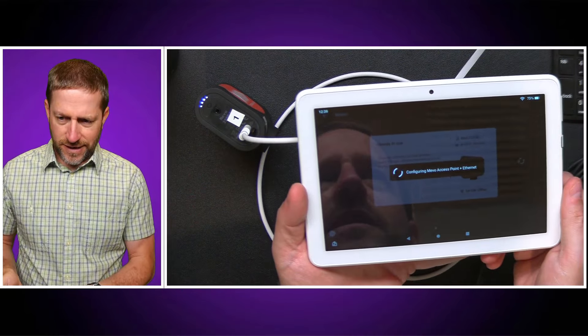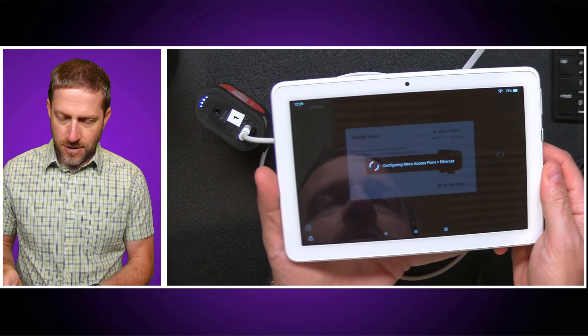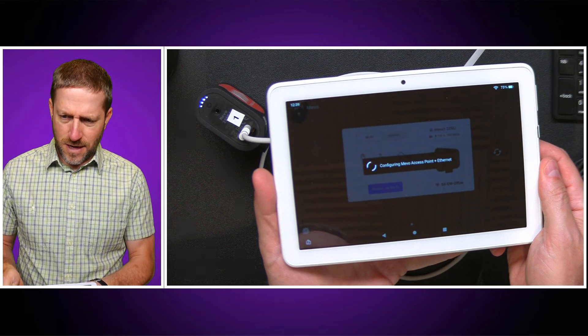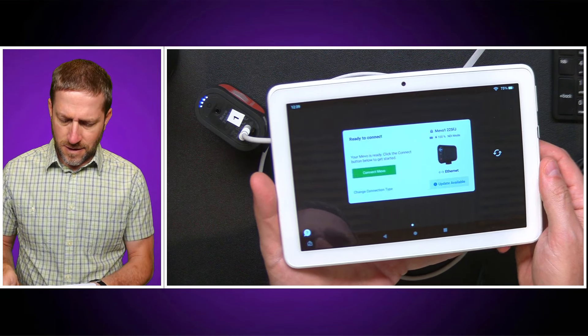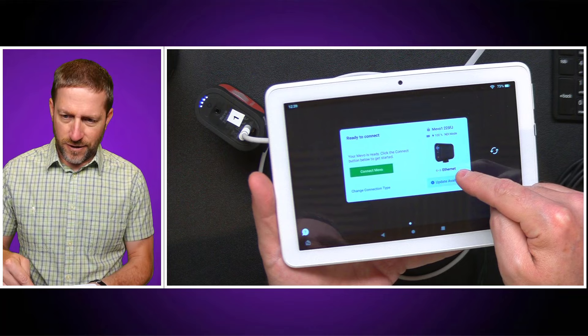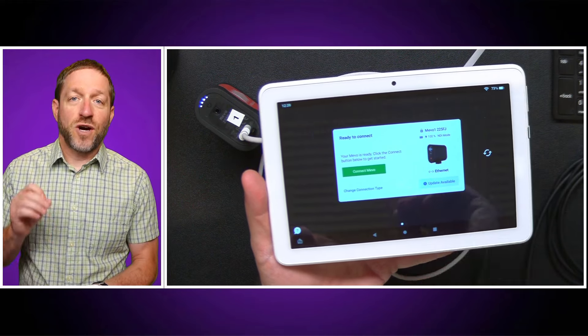So I'm going to tap that to enable it. It's going to use Bluetooth to talk to the device and then switch it to Ethernet. When that is done, it now says 'Ethernet' over here.